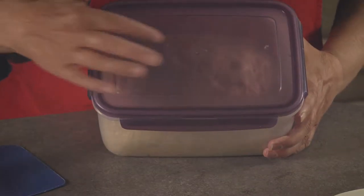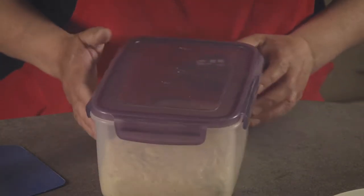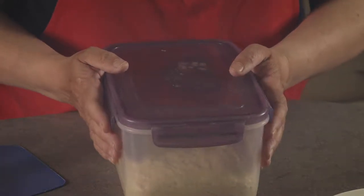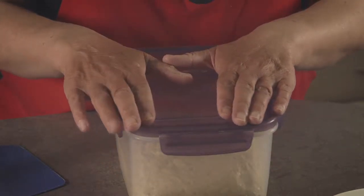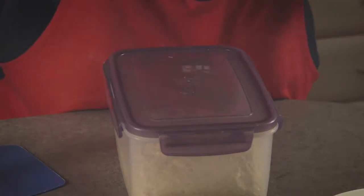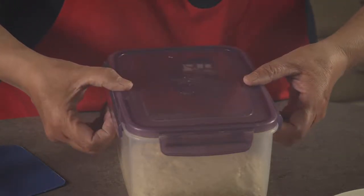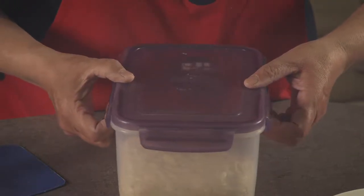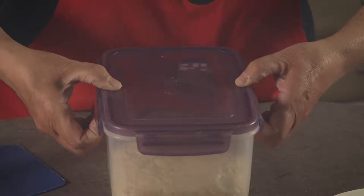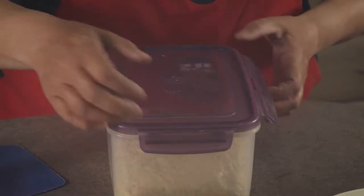We can also peer into the box and see some bubbles on the top, and that's quite lovely. We can try — and it does depend on the dough and how much gas there is — we can try and get the group to be really quiet, and see if we can hear the pop, a very slight hiss, as we unclip the box. I'm not sure if the microphone is going to pick this up, but we'll give it a go. I could feel the gas come out, but you probably couldn't pick that up.